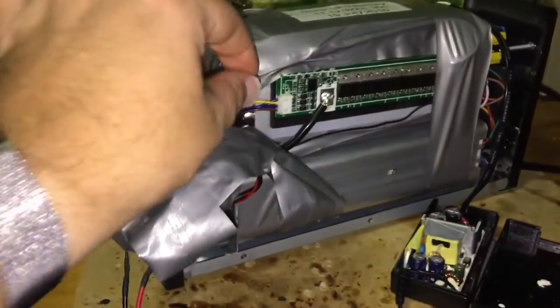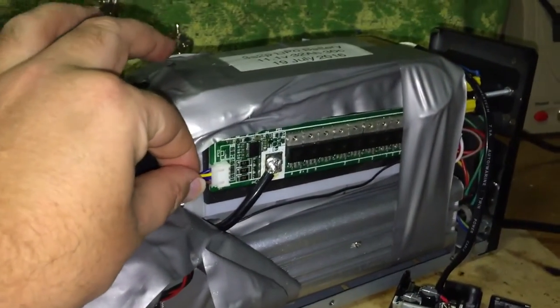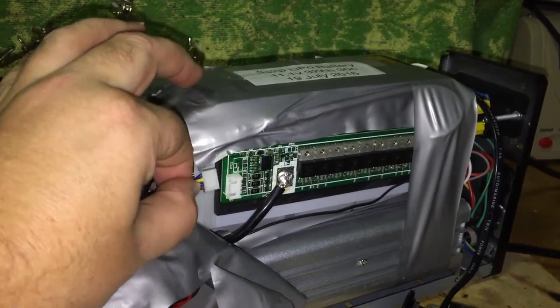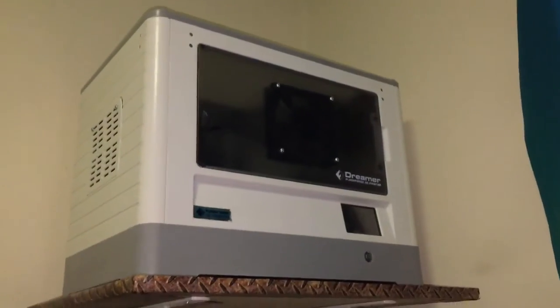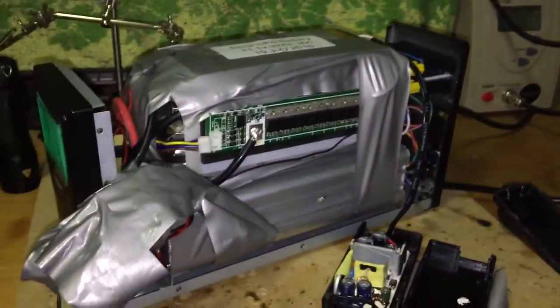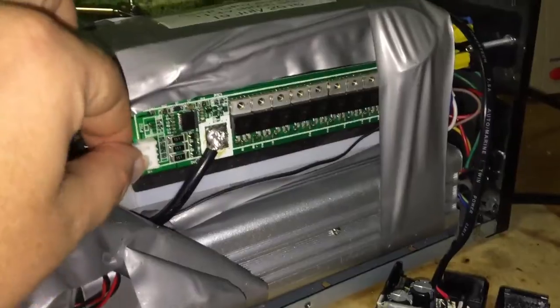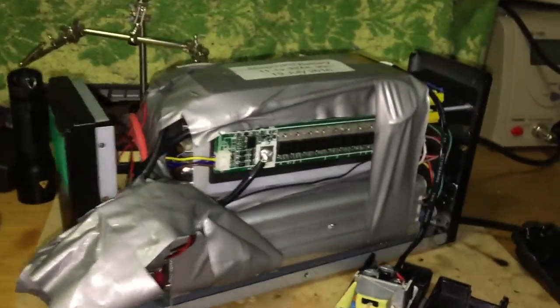Now I'll simulate one of the cells going a bit low — I'll just pull the cord so it thinks one of the cells is low, and it kills the power and the warning buzzer won't go away.